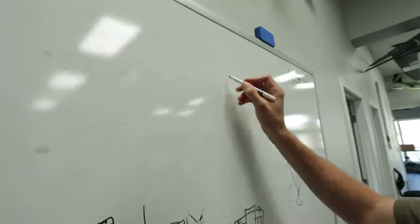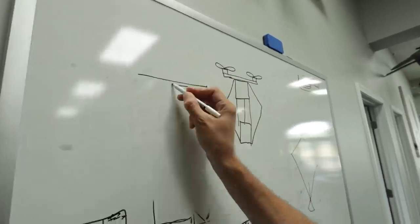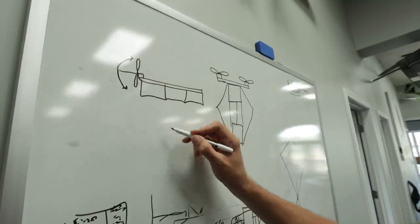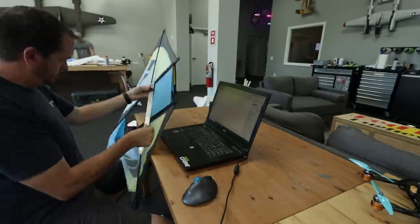Instead of control surfaces on the back, we're going to have thrust vectoring in the front. If this works out well, we'll be able to fly the whole kite with yaw, pitch, and bank through just two motors and two servos — no control surfaces whatsoever. So I'm going to get to work designing the wooden frame to hold all the electronics, find out the center of gravity, and get started.